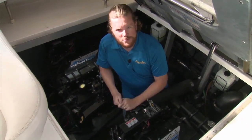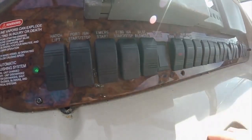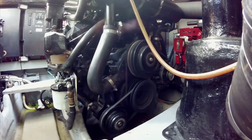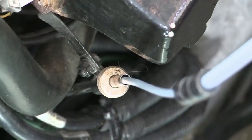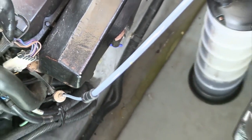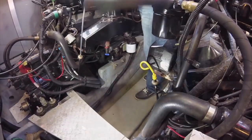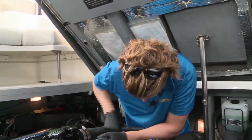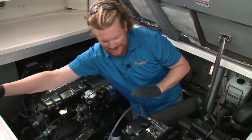We're working on these Mercruiser 7.4 liter MPIs. Hot oil is more viscous and thus easier to pump out, so run your motors until they heat up. A hand pump is cheap and easy, so that's all we're using. Take the dipstick out, run the hose all the way down, and start pumping it out. Always be sure to properly dispose of oil and any other chemicals.